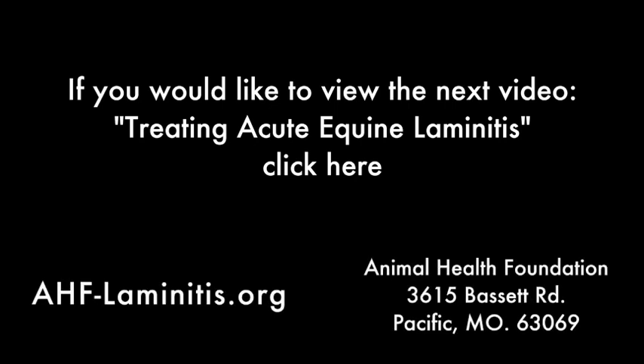Take the time to view these videos — it may actually save your horse's life. You can make a tax-deductible donation through PayPal on our website, or send a check to this address. We hope you'll join us in freeing the horse from this disease. Thank you.